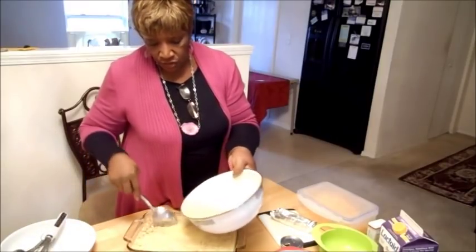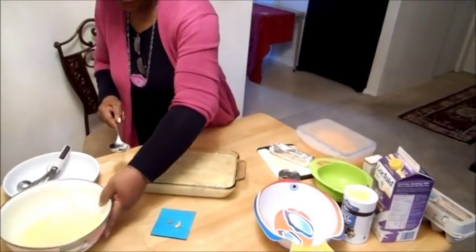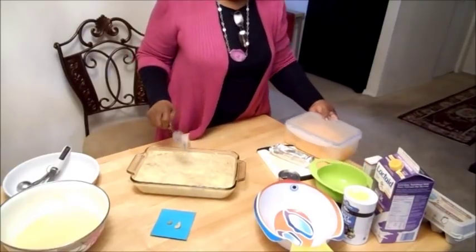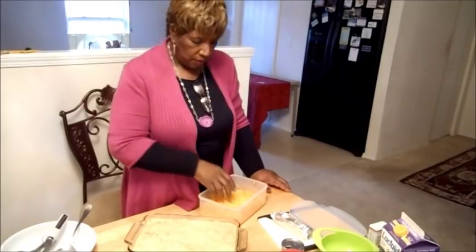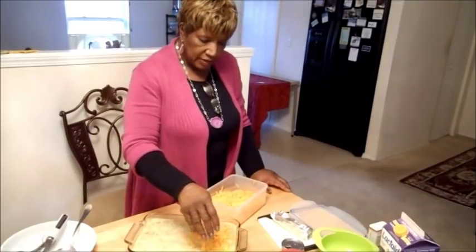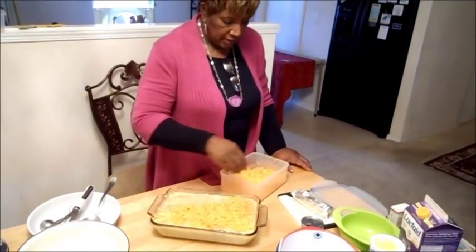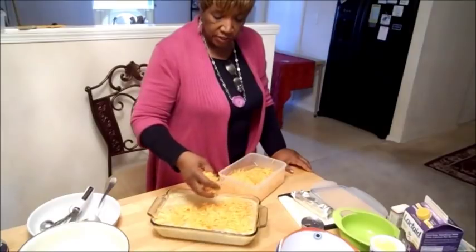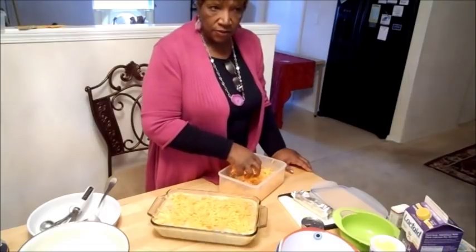Make sure that it's covering your macaroni. Then you take your cheese. This is sharp and extra sharp cheese mixed — I put one eight-ounce of each, one extra sharp and one sharp. Take this and put it in there. Sprinkle it on and we're going to fold this in. We're not going to leave the cheese sitting up there on top — you fold your cheese inside because you want some cheese in every scoop.